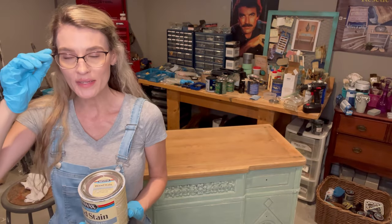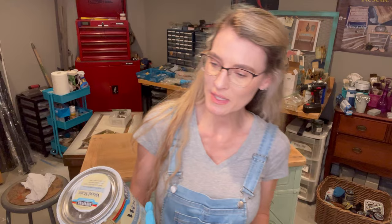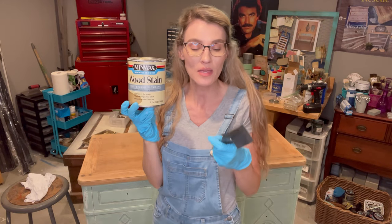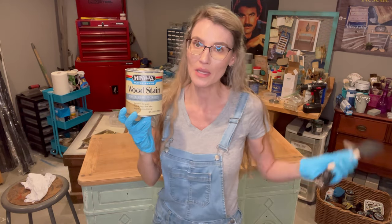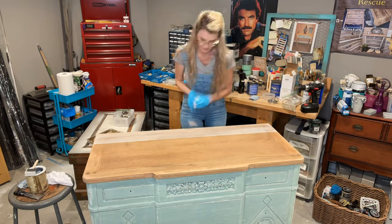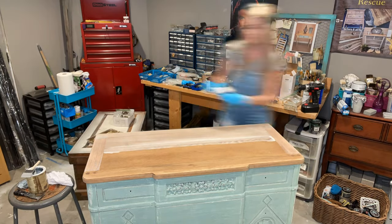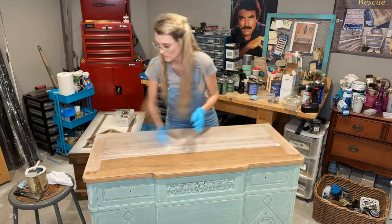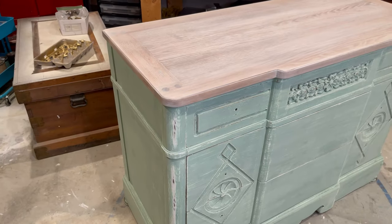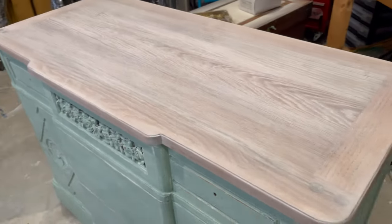I'm all done with distressing and now I'm getting ready to transform the top. I'm using one of my favorite products — a water-based wood stain by Minwax called Whitewash Pickling. I love this stuff. You're going to watch me on a time-lapse video apply it with a two-inch foam brush — I simply put it on and then quickly wipe it away. Oh, look how frosted and beautiful and whitewashed that top looks! I am loving it.